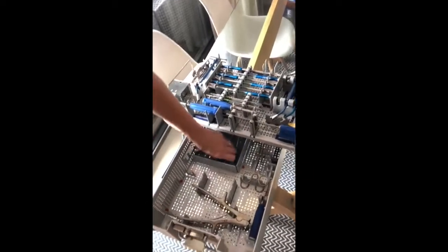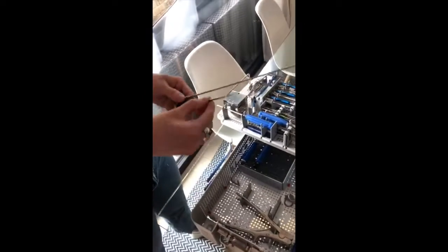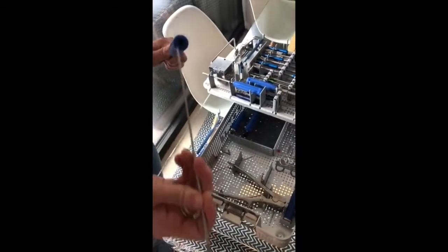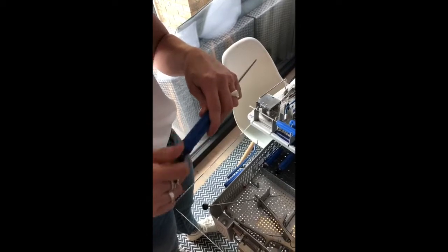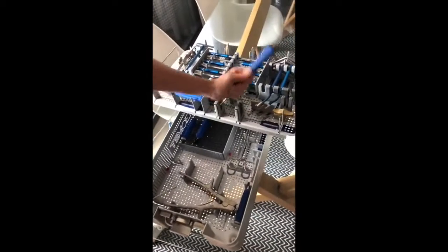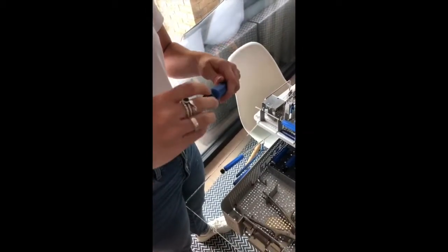Next we have the screwdrivers to load up. You've got two parts here with the purple end. They go into the two screw inserters, down through the top of the handle. It's just a twisting mechanism — get that turned all the way down until it drops out the bottom. Let's get both of those loaded up.